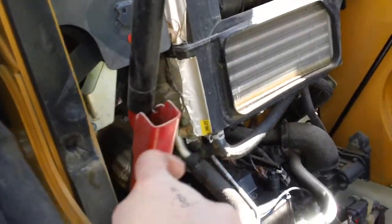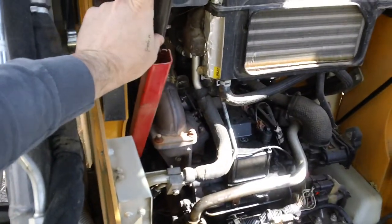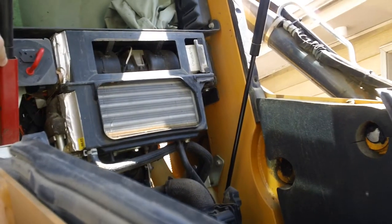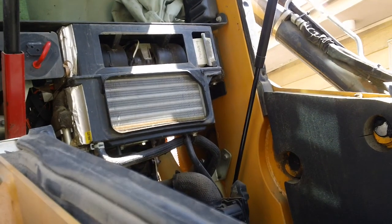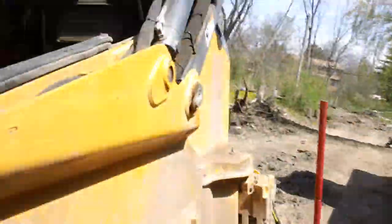To lower the cab, you have to lift the cab up a little bit, push the shock in, and then drop the cab down.